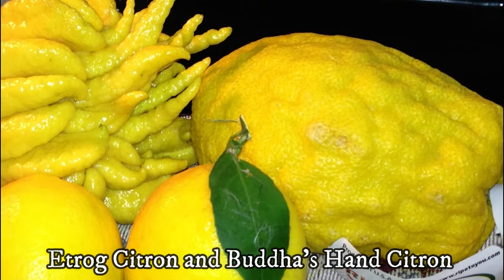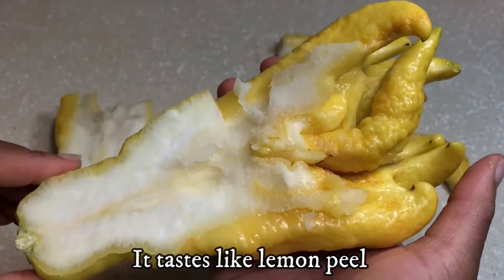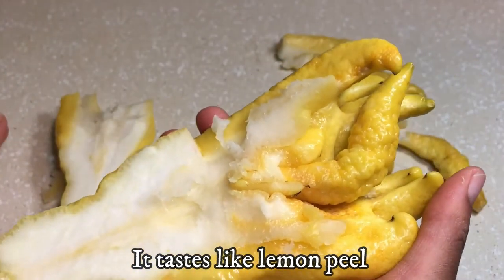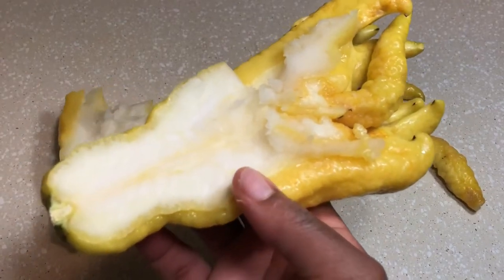As a type of citron, it doesn't contain any juice or flesh. The center core of the fruit is nothing but bitter white pith. Unlike other citrons, Buddha's Hands don't contain any seeds.